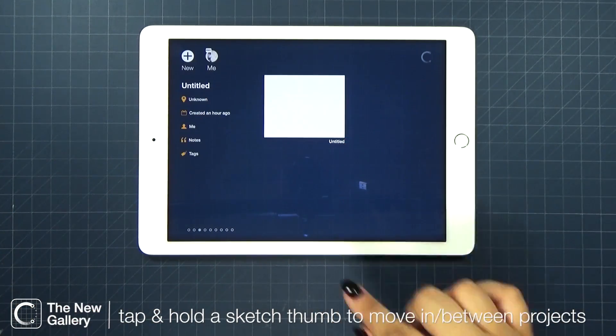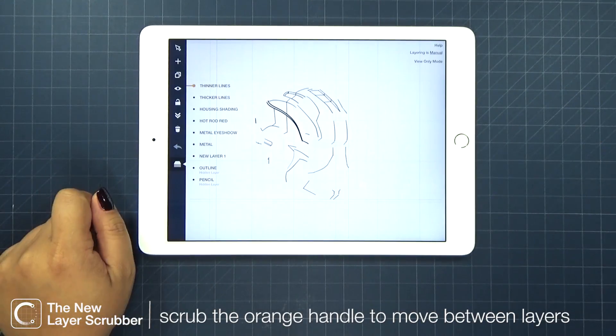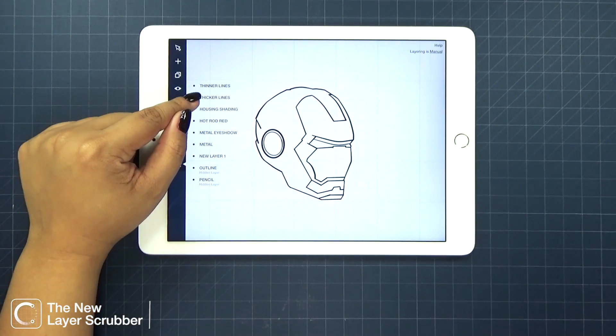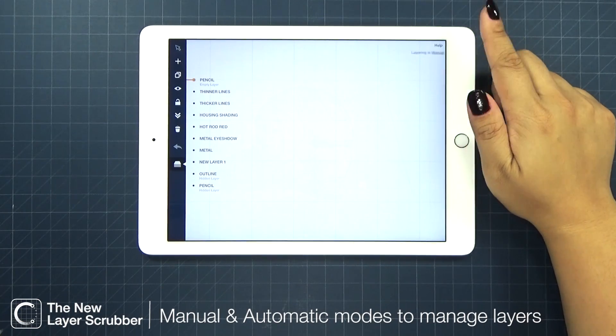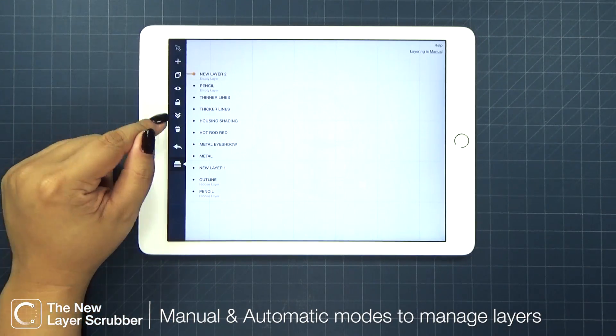For our next new feature, we've also redesigned your layers. Now you can scrub up and down your layers and it will give you an instant and full frame view of your drawing. Layers has two modes: manual and automatic. Add and delete your layers from the toolbar.